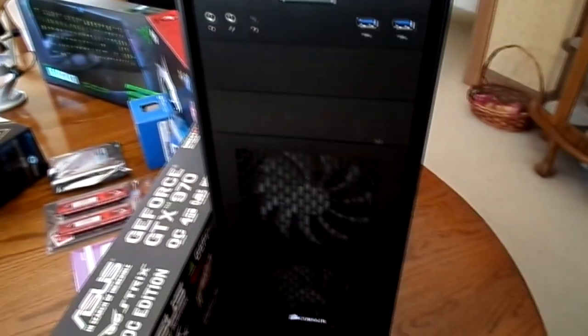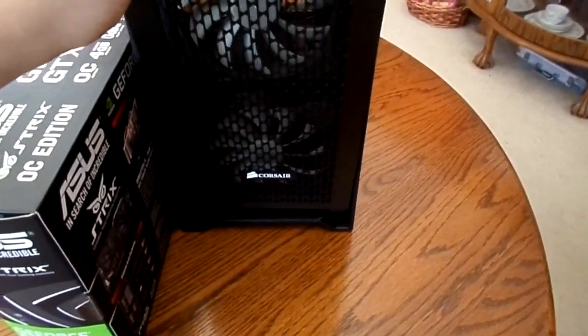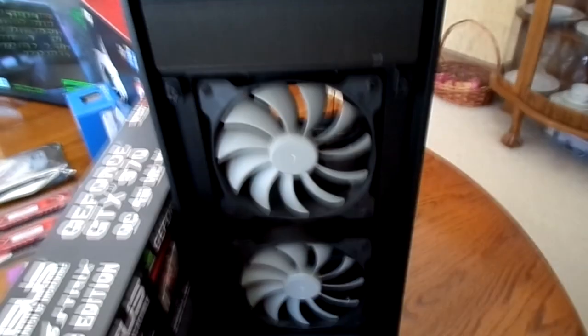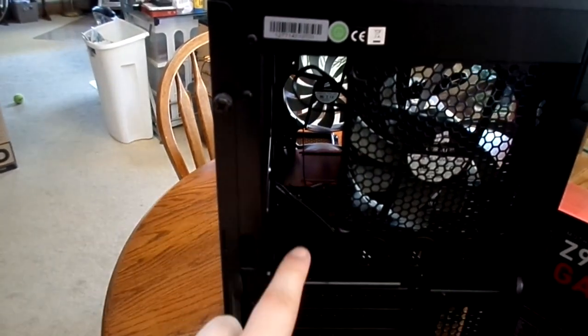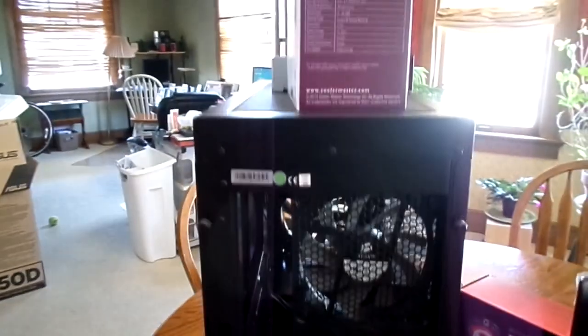Next up, let's take a look at the case. The case right here is a Corsair Obsidian Series 450D. It's kind of cool — it has two fans. Let me just pop this off so we can see it. It has two fans on the front. Those are intake fans, and it has a nice little mesh in the front to keep dust out. In the back, there is one fan output. On your motherboard, all your connections will go in this slot right here. And then we have a bunch of expansion bays, and the power supply goes right in here. So that is the Corsair case.